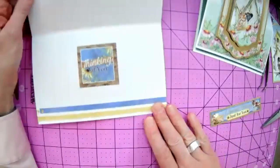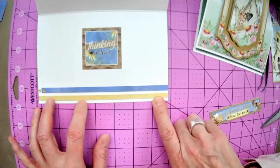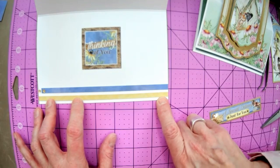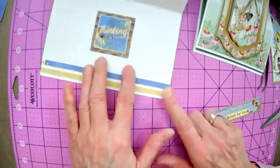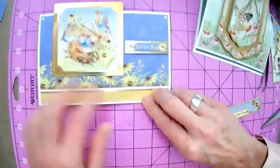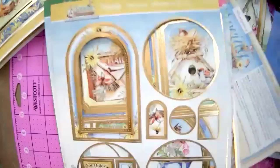On this card, I decorated the inside as well. You're going to have some strips of paper left over when you're cutting up your designs, so let's just use some of those on the inside — it's always nice to have a card that's decorated on the inside. This was an example of how you might decorate this card: just a couple strips, and then I chose one of the sentiments from the paper pad and added it to the center of the card.